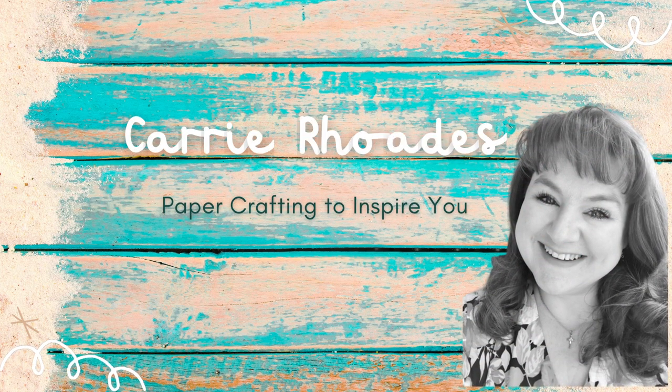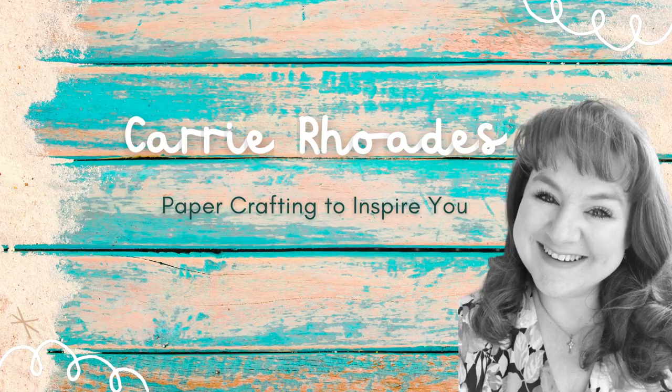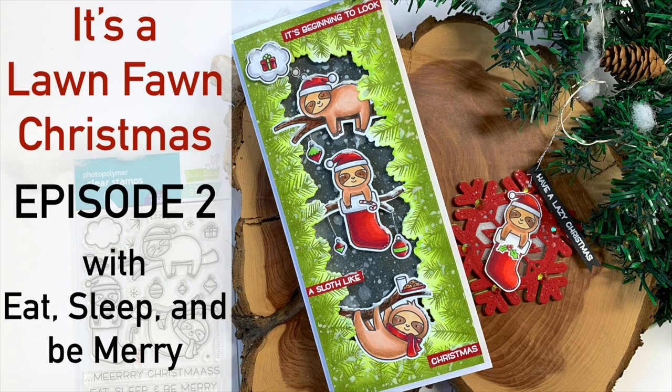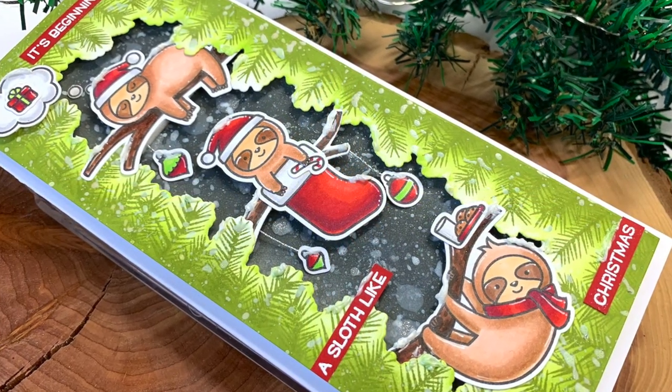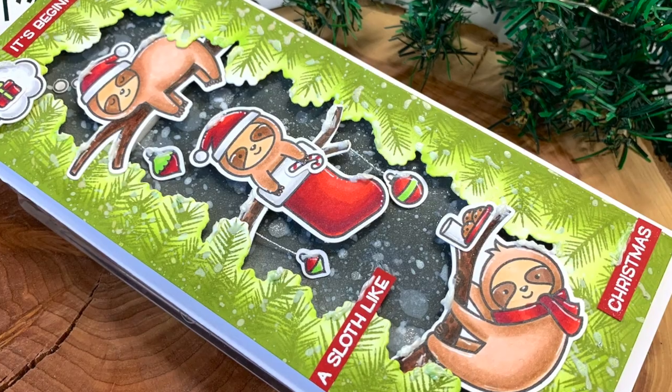Hello there, it's Carrie Rhodes here. Welcome back to my YouTube channel and a new card making video. This is episode two of my 'It's a Lawn Fawn Christmas' series. Today I'm playing with the Eat Sleep and Be Merry stamp set, which was a collaboration for Stamp-tember between Simon Says Stamp and Lawn Fawn.